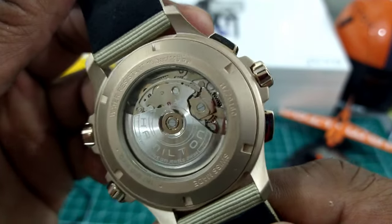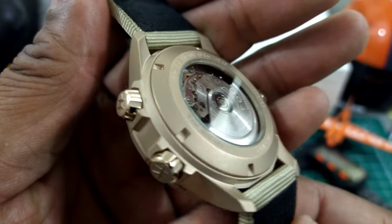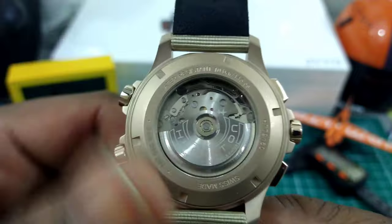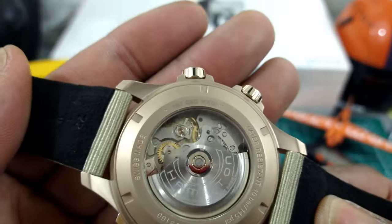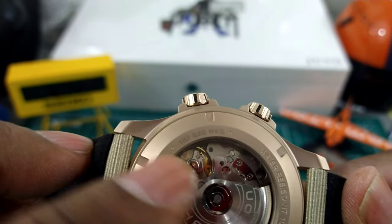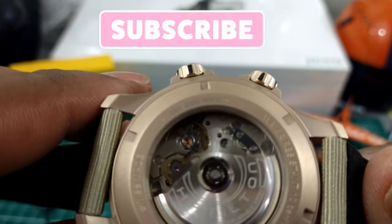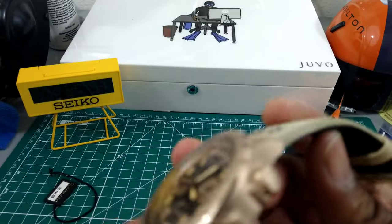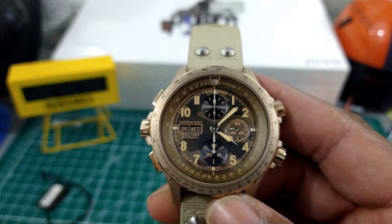This is one of the nicest chronographs I've come across for this price point. It includes the Hamilton H-21-SI movement — the SI stands for silicon escapement. The hairspring inside is pure silicon, which makes it extremely anti-magnetic, and that's exactly what you'd need if you're a pilot, or even if you're not.